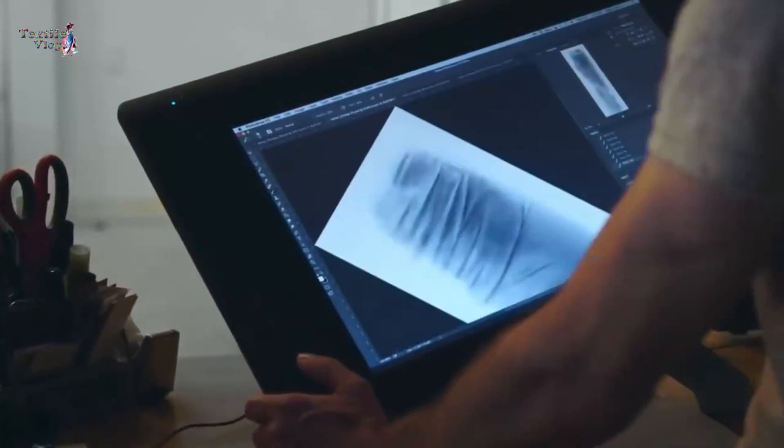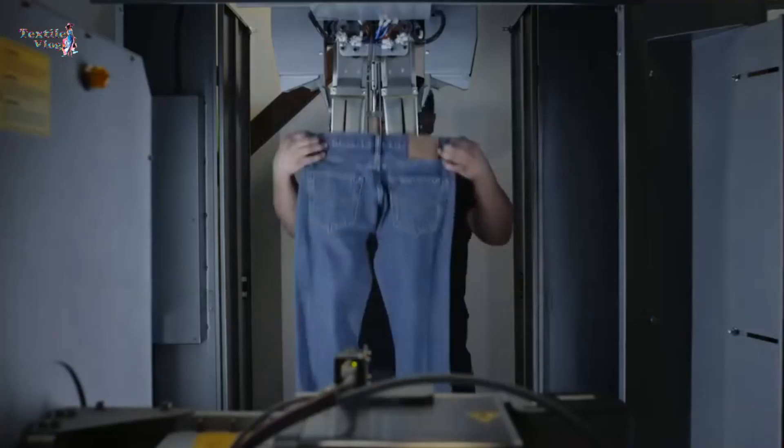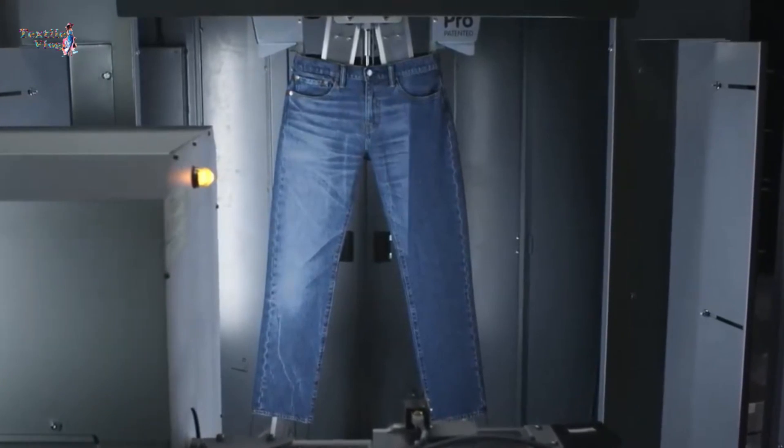Hello, denim enthusiasts! Today we're taking a close look at the mesmerizing world of jeans engraving with the power of laser technology. Join me as we explore the intricate process of transforming ordinary denim into unique, personalized works of art.